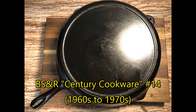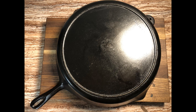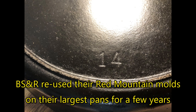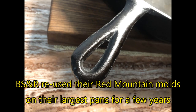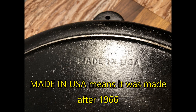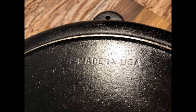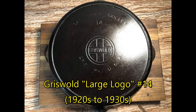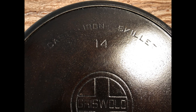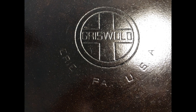At last, we come to my Birmingham Stove and Range No. 14, which I call Stumpy — not only because the pan is so huge compared with the small handle, but also because the handle has a flaw that likely happened during manufacturing. Stumpy is one of my favorites and has starred in a number of videos here. And we can't forget my Griswold No. 14 skillet, which I'm still making available as a prize for my ongoing challenge that cast iron cookware made in Asia does not contain lead and is safe for cooking.